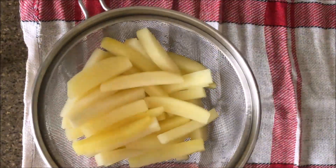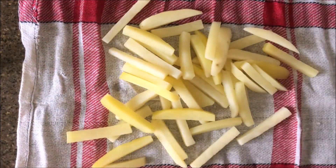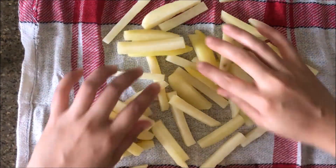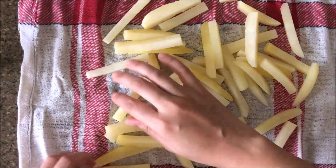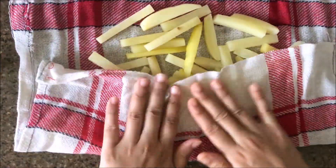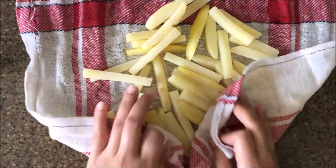I will dry them off. You can use a kitchen cloth or a tissue paper to dry the potatoes. Because they are par-boiled, handle them gently so they don't fall apart. Now this is done.